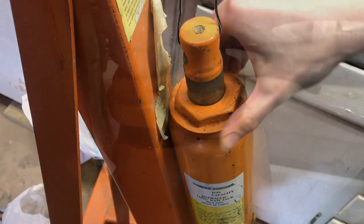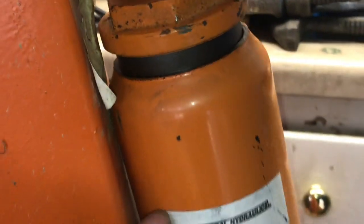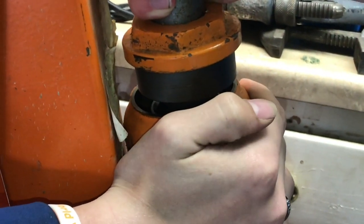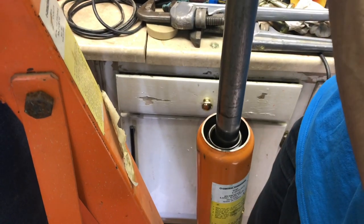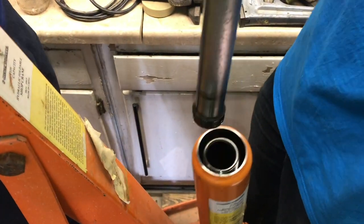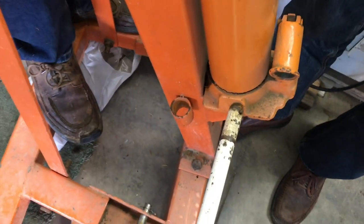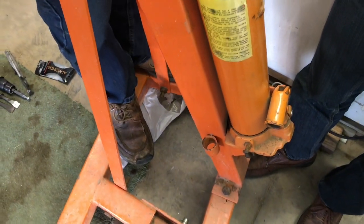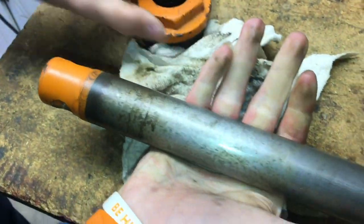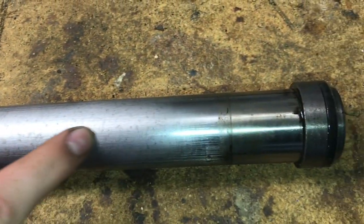Let's go ahead and take this off the rest of the way. It's interesting — we don't see any threads on here; the threads must be down below. Looks like we might be able to pull it out. It's starting to come out a little bit. Let's remove the cylinder all the way — it's definitely tight in there. Pulling this end off, you can see how badly pitted this cylinder is. Looking down it's just rusted all the way through. Down at the very end it looks okay, but up here it definitely needs a lot of work.